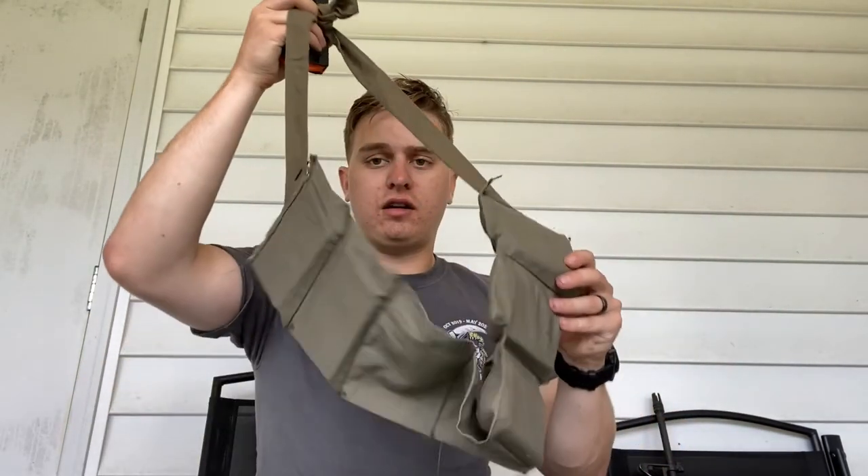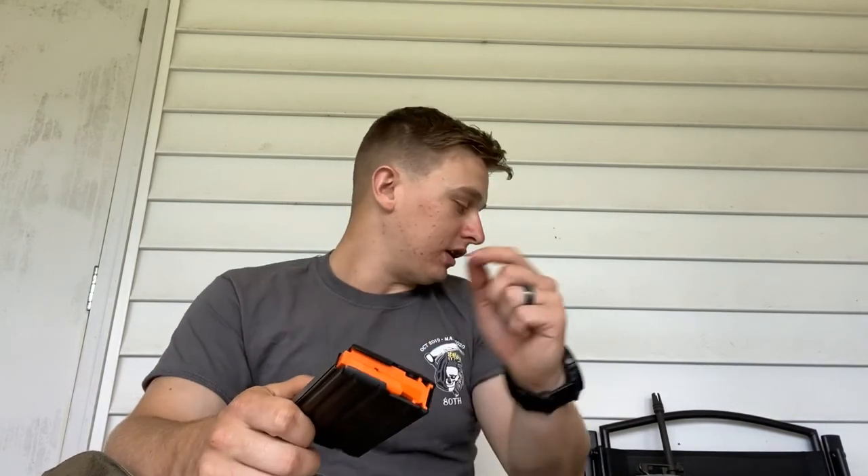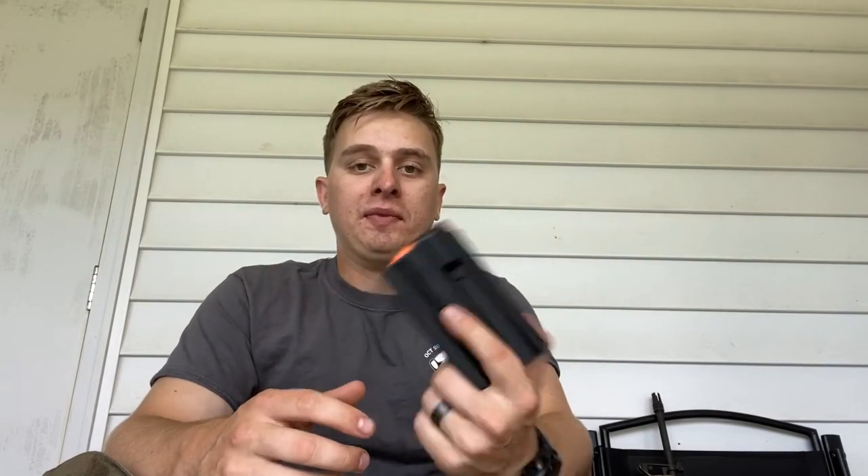Hey, what's going on guys. Today I wanted to show you a little tutorial, kind of like a DIY. I just bought around seven mags - enough to fill the bandolier - 20-round mags from C Product Defense. They're dura mags, bought off Mag Commander. These are their 20-round steel mags with the orange anti-tilt followers. Pretty good mags, no problems feeding through them. But since they're black with orange followers, running them through an M16 at a reenactment doesn't really look right.